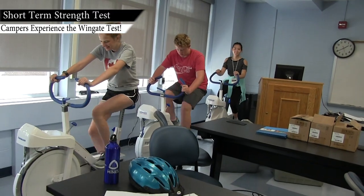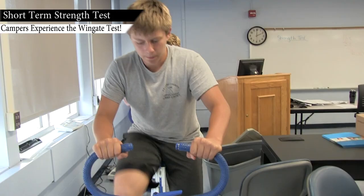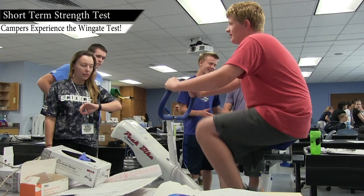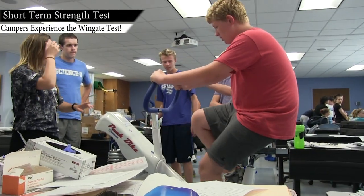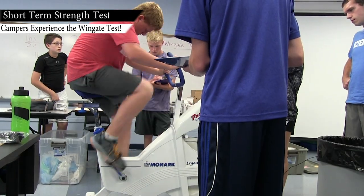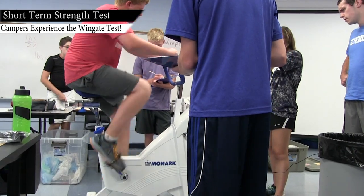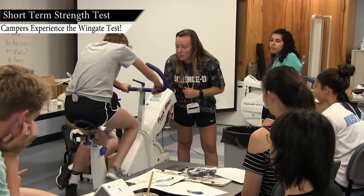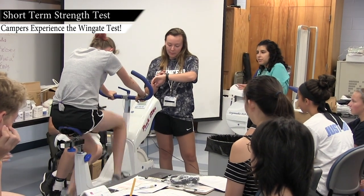The Wingate Test — if we look at the treadmill test as being an aerobic test, it's a test of your cardiorespiratory fitness. The Wingate Test is a short 30-second test that really measures your anaerobic capacity, or your ability to generate power over a short period of time.